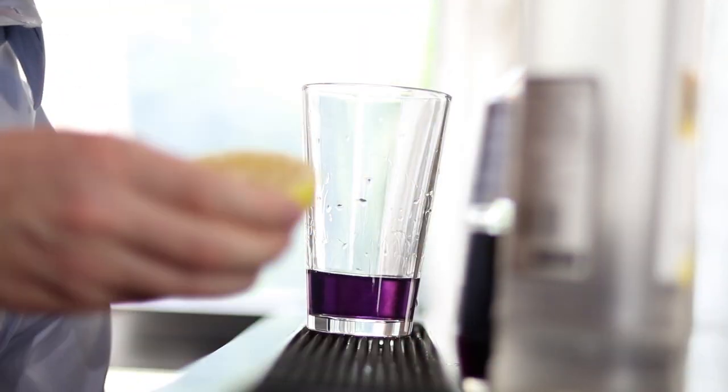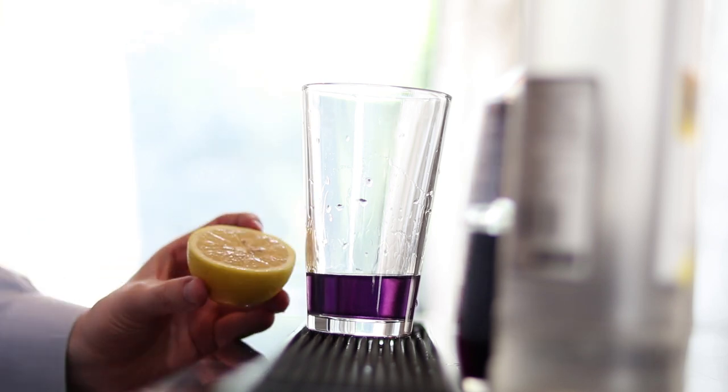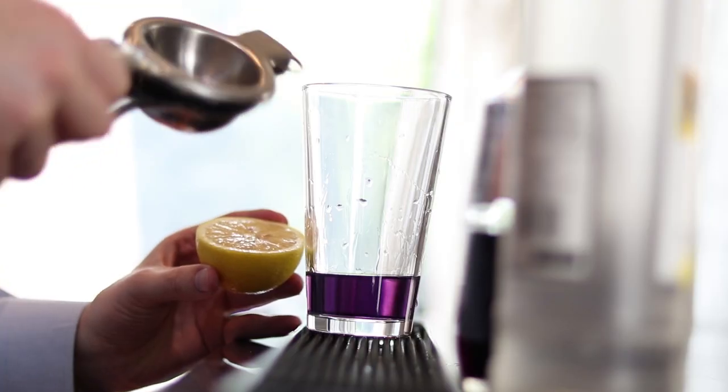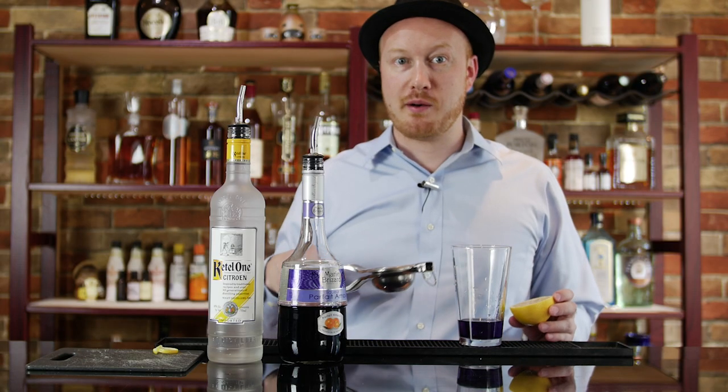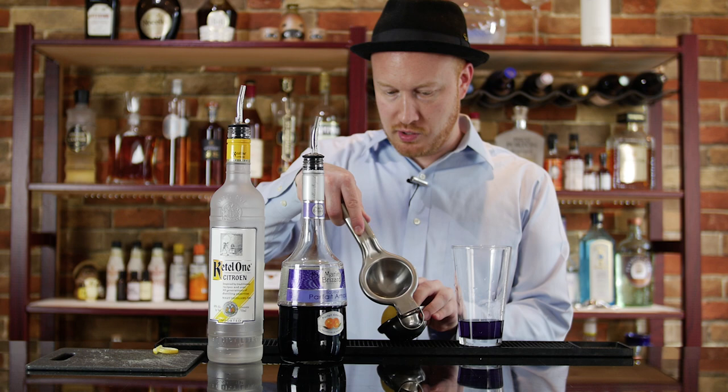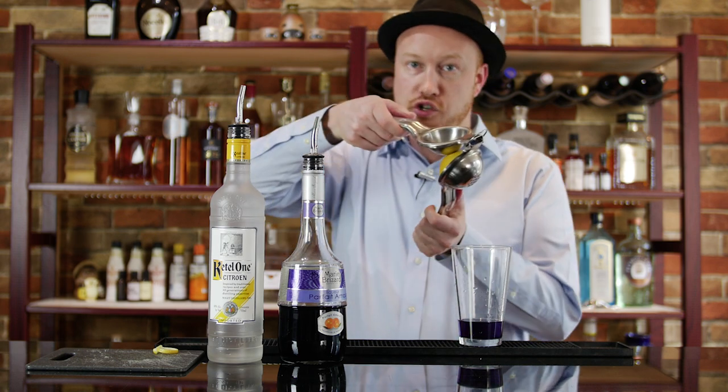And finally we take that lemon. I like to use this juice press here — it's very convenient and it does an excellent job of getting out the maximum amount of juice. Put your lemon in like that and then you just squeeze.